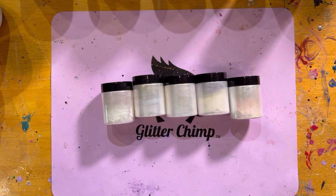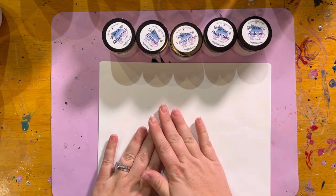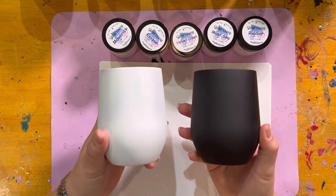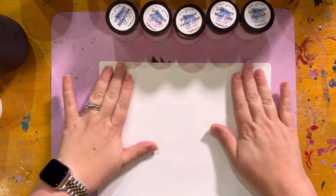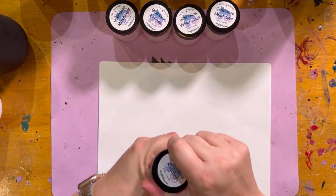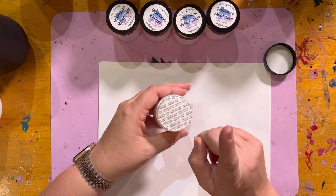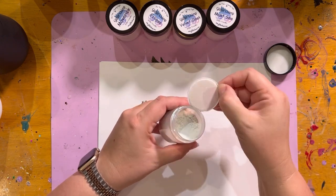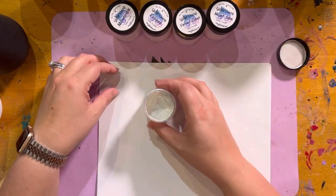I'm going to show them all on cups — first dry, meaning not under epoxy. My daughter has hidden all the black construction paper, so we're just going to pour on white. But I have two cups here, one with white paint and one with black paint. Starting with Riddler — if you tap the top of the seal it helps the extra fall so you don't end up with a big plume of mica. This is Riddler on the seal — it's got a really nice cool green shift.